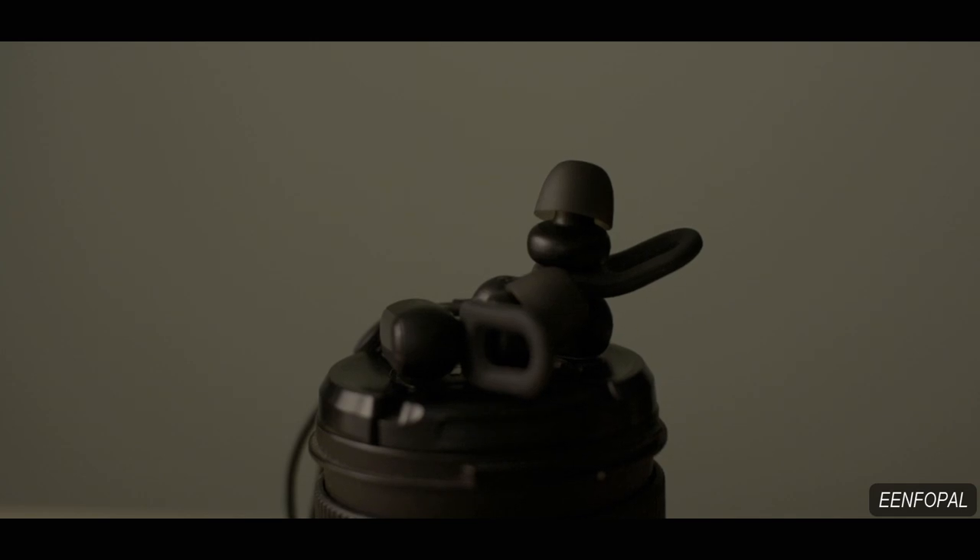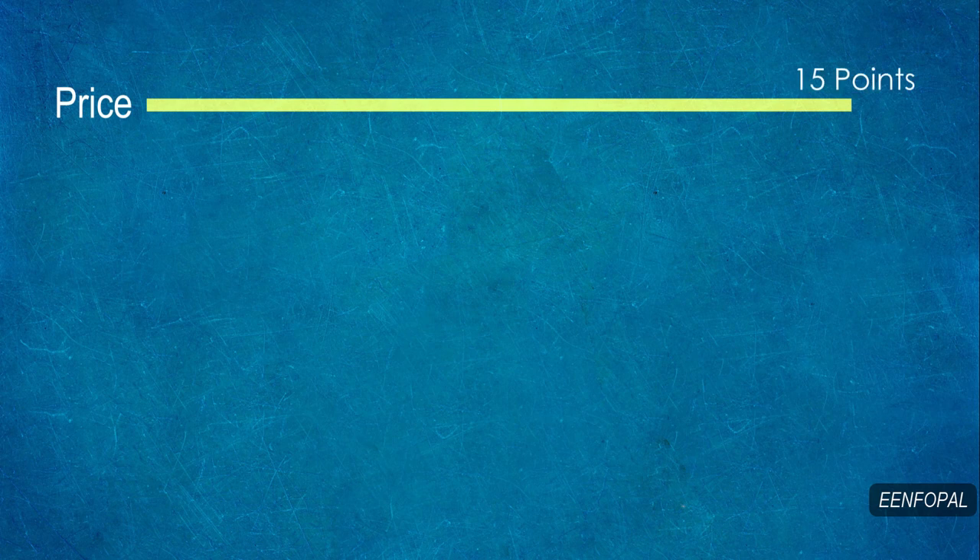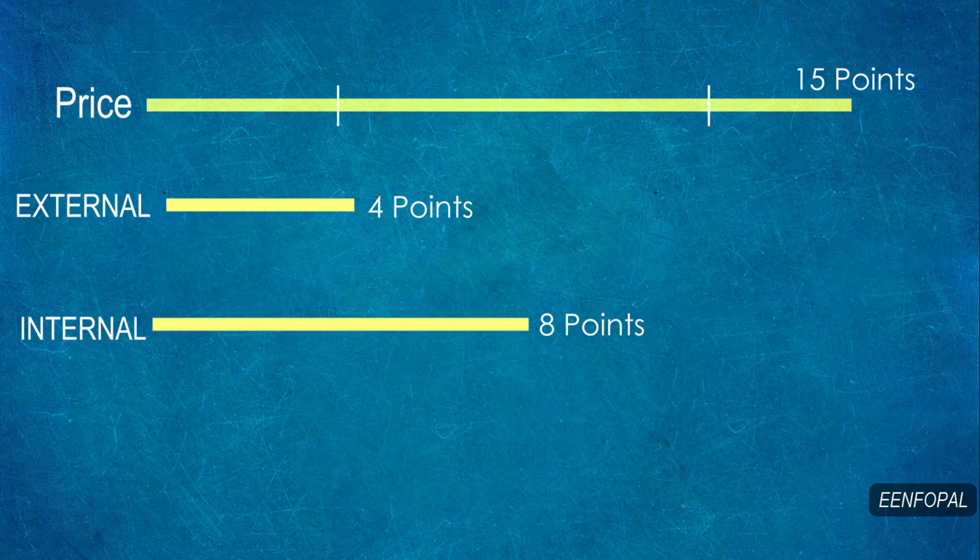Every Bluetooth earphone has three main pillars: the build quality, the sound, and convenience. Price plays a huge factor when we judge all these things. It is unfair to expect the same value from a 2000 rupee and a 10,000 rupee earphone, but what we can expect is whether it justifies its own price point. The Mi Sports Bluetooth Earphone costs 1499 rupees, or about 22 dollars. So let's set a bar of 15 points against its price — 4 points for external features, 8 points for internal features, and 3 points for the extras.